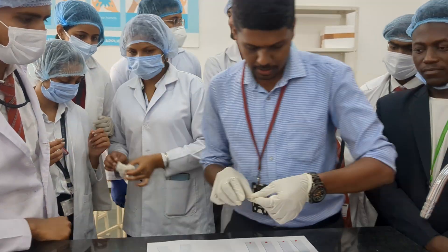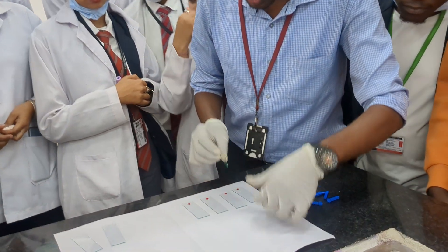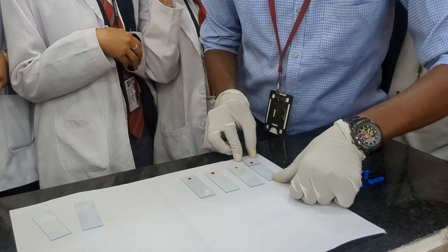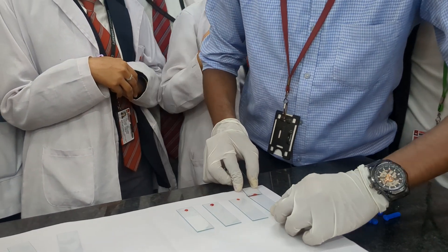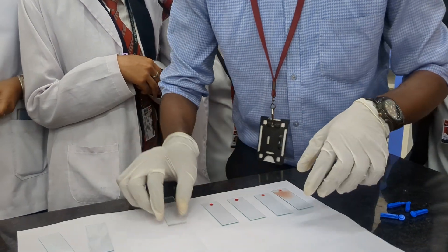Take a slide. Now this is very important. Bring the slide backwards — there are some squeezes here. Bring the slide backwards. Let the blood spread evenly. Once the blood is spread, go forward. You got a tongue smear.